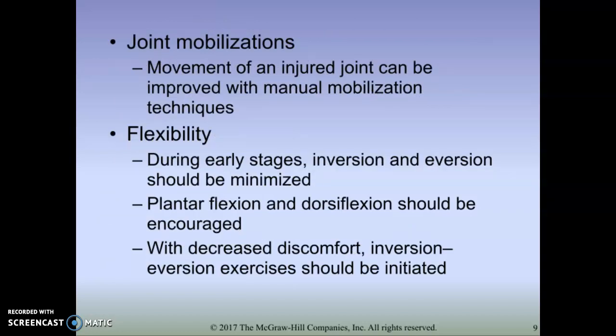First, we move into a range of motion phase. One thing to think about is joint mobilizations - we talk about that with most every joint. But specifically with the ankle joint, we use joint mobilizations a lot. They can be very helpful because when we walk, our walking gait requires dorsiflexion a lot, and we can use joint mobilizations to help increase that dorsiflexion.